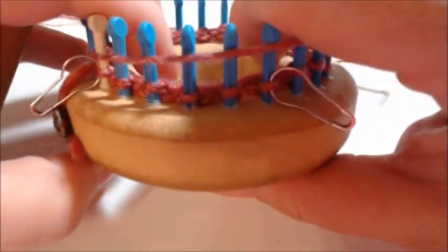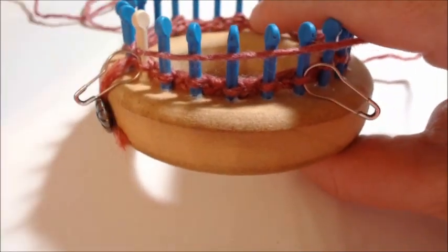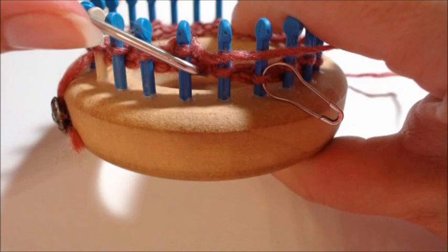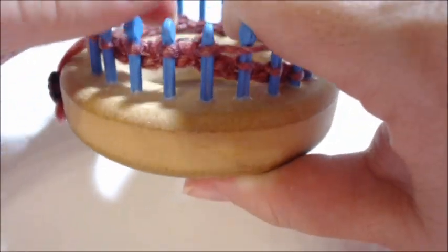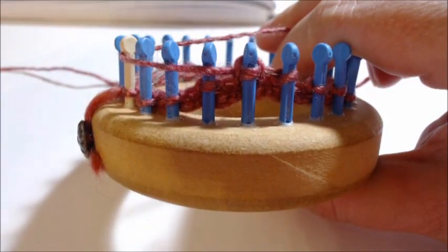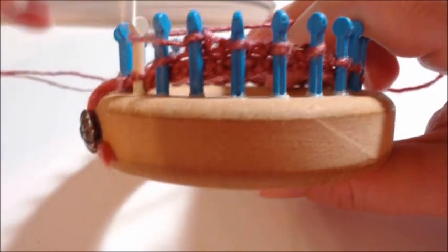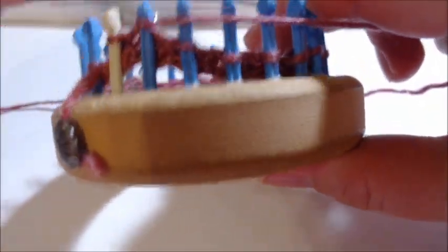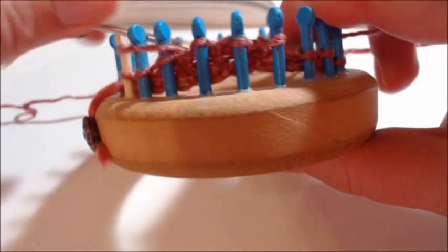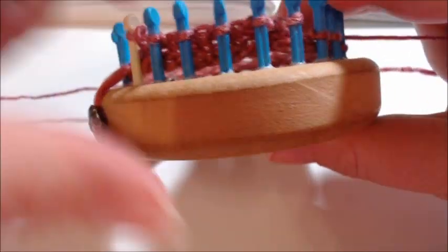I'm going to do it the way it's written. The only thing I'll do differently is knit the last stitch and slip the first stitch of each row so you have a nice clean chain to work from. You're going to knit for 29 rows — here's row 1, row 2, row 3, row 4. You'll do this for a total of 29 rows.